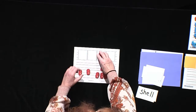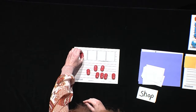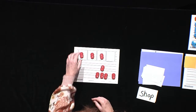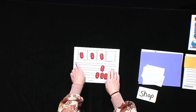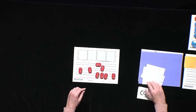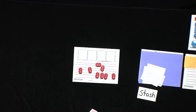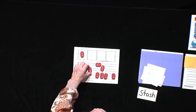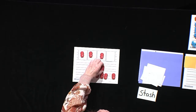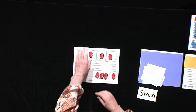Next word is shop — SH, O, P. Shop. Three sounds. Let's try this one — stash. S, T, A, SH. Stash. Did you get four sounds? Awesome job.